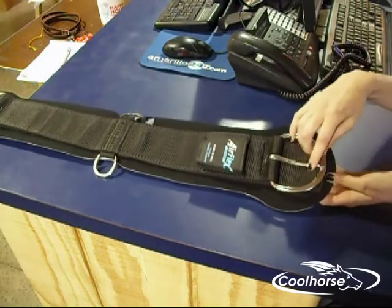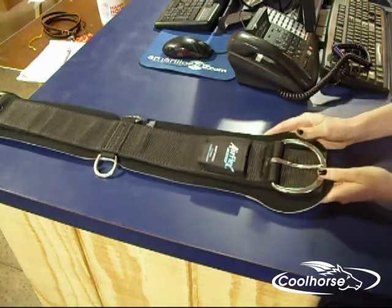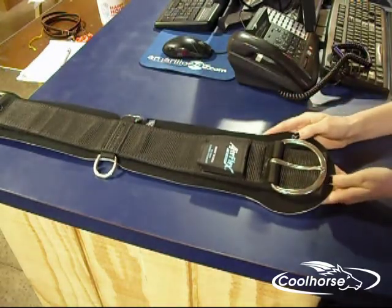It has padding under the rings and is cushioned on the outside. This is great for a horse with a sensitive girth because you won't have to use a cinch protector.